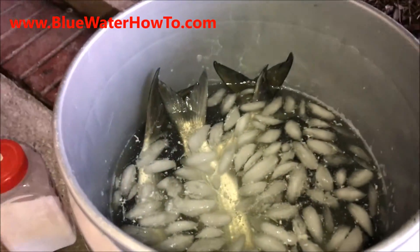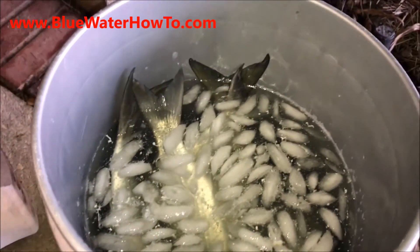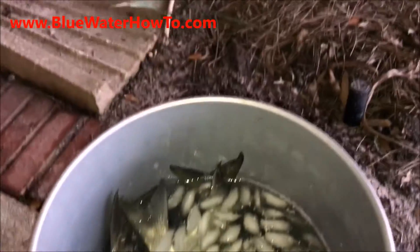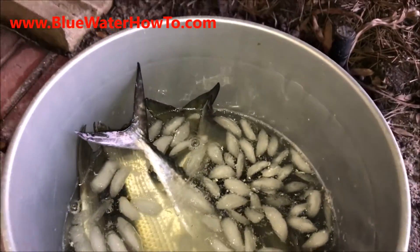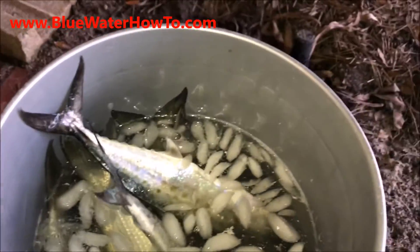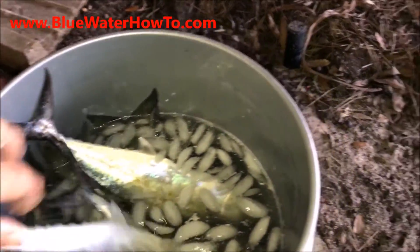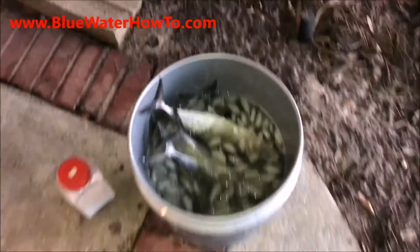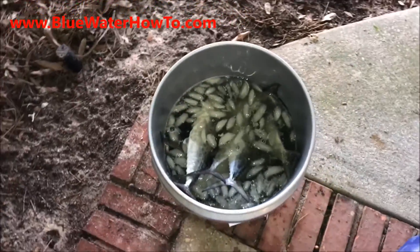We've mixed up some salt brine in ice water. We've got some mullet already in there, and we're going to add in a few Spanish mackerel and get these nice and brined up so we can rig them for offshore trolling baits. Pretty straightforward — just put the brine in there, ice it down real good, and put your bait in it.